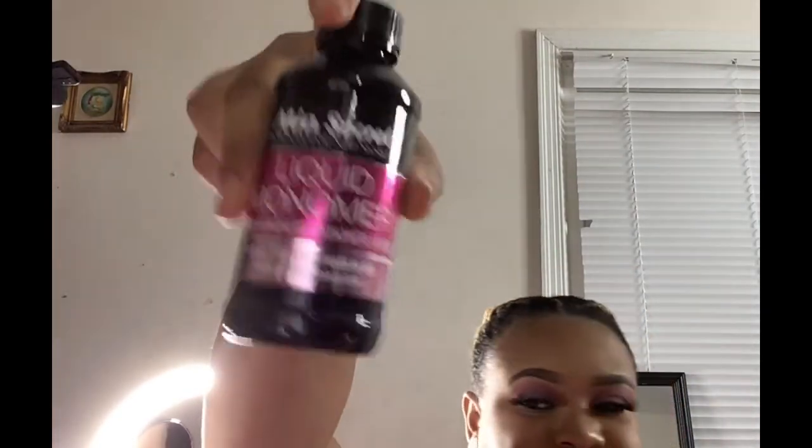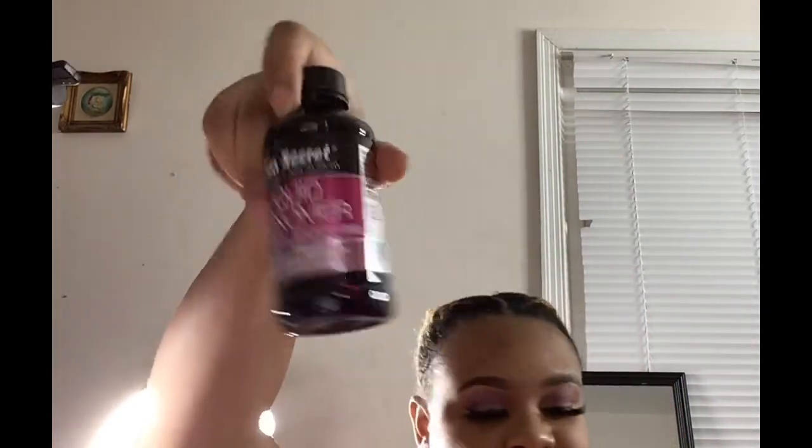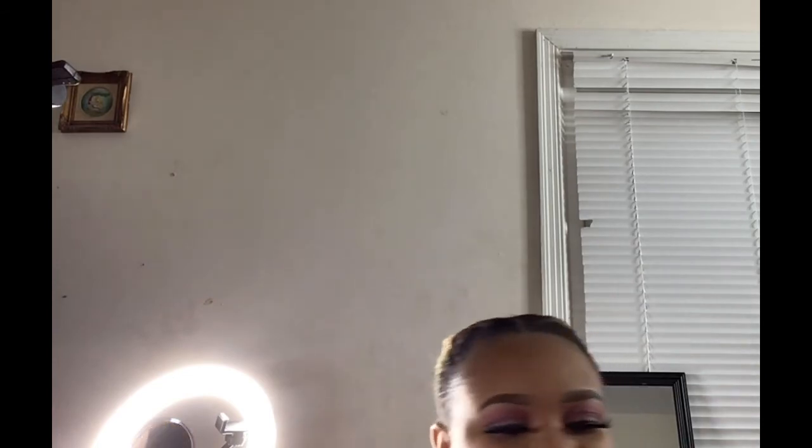The next one will be the Mia Secret — just a little. I got the four-ounce clear acrylic powder and an eighth-ounce liquid monomer. I haven't tried it yet, but I'm quite sure the people that have tried it like it — some like it, some don't.